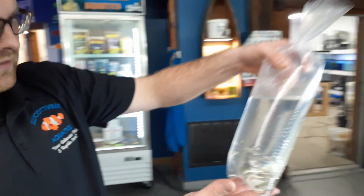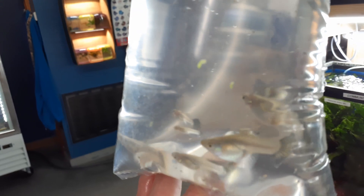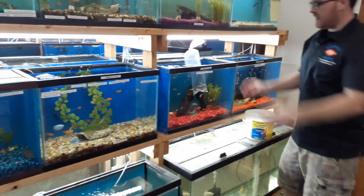Next up is a bag of fancy female guppies. Not much color right now, but once they get into the water they'll color up. Looks like a couple may be pregnant already. We'll get those guys acclimating.